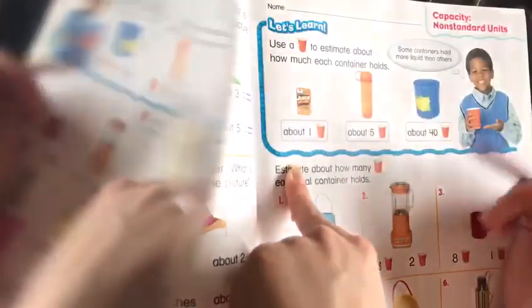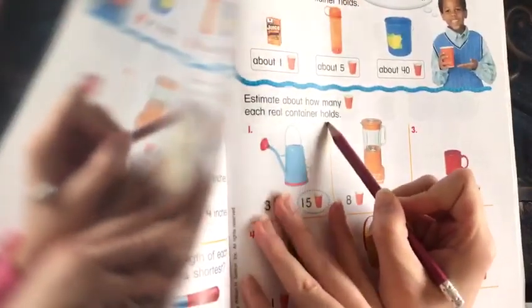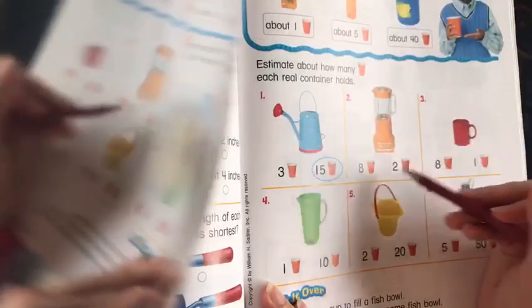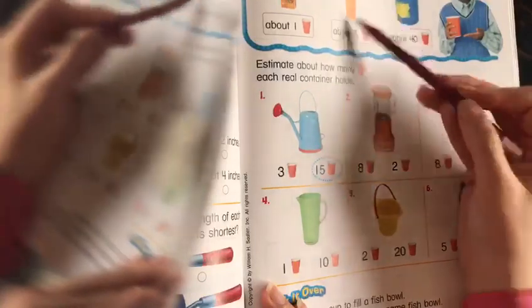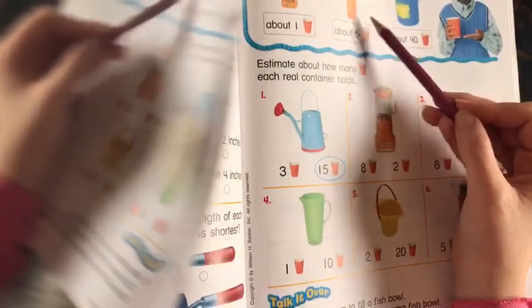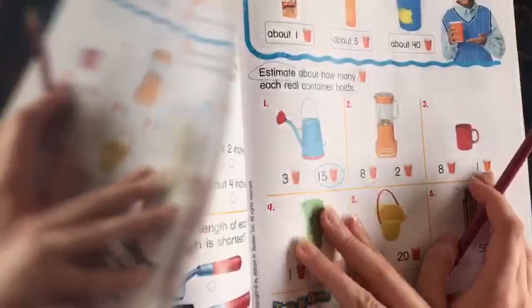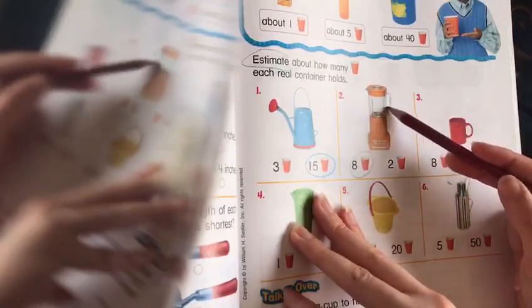We're going to use this rule so we can estimate the other exercises. They said estimate about how many cups each real container holds. Let's start. Number one is already done, so let's move to number two. This mixer over here — does it hold eight cups or two cups? I don't think it's two because it's kind of big. It makes me think of this one over here, so it's basically going to be eight cups. We're just estimating, and we're using this to help us.